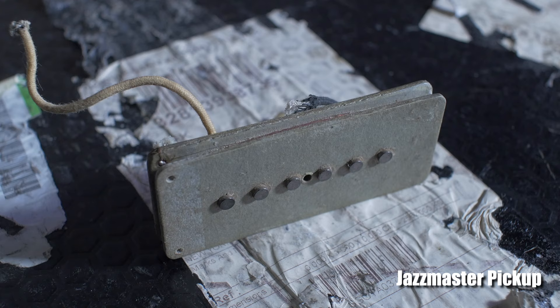Another new innovation with the pickups: constructed the same way as a Stratocaster pickup, they were merely wound thinner and wider to try and achieve a bigger sound that would rival that of an archtop.